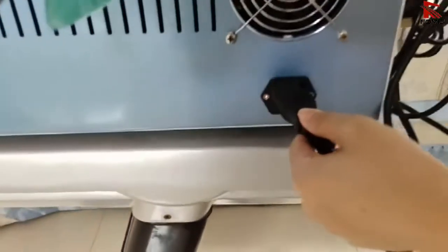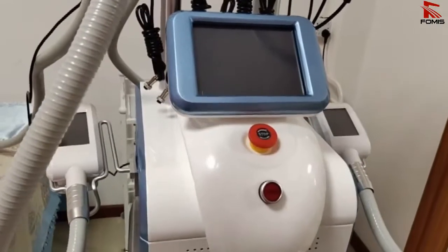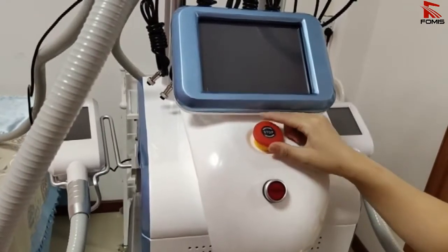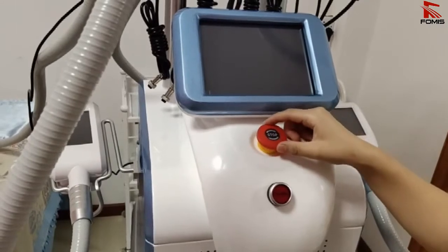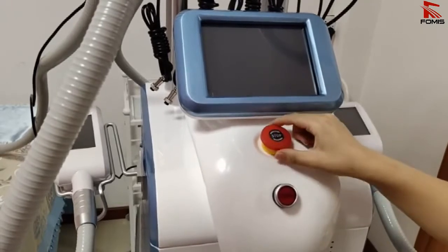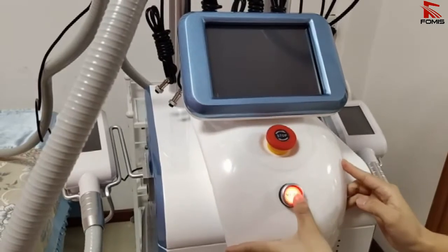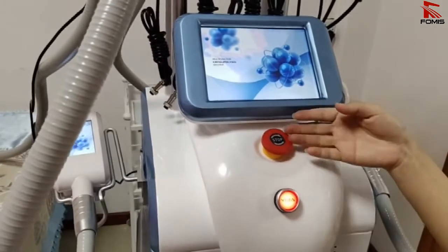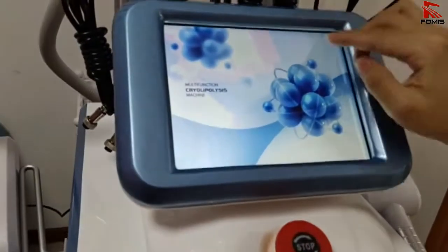Now connect the power cord to the machine and start it. There are two buttons here. This button is called the emergency button — during operation, if something goes wrong, you can press it and the machine will stop immediately. The second button is to start the machine — just press it and make sure the red button is released up.